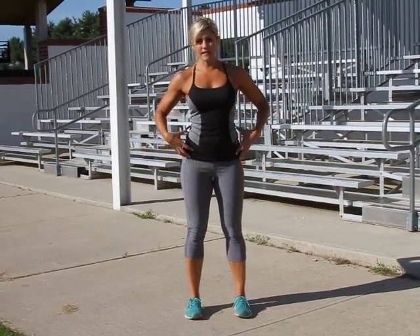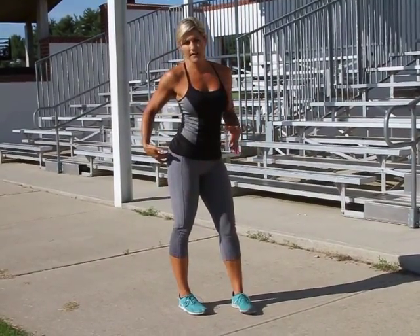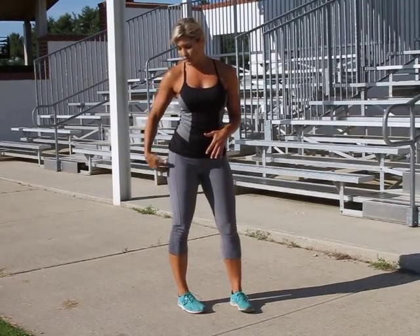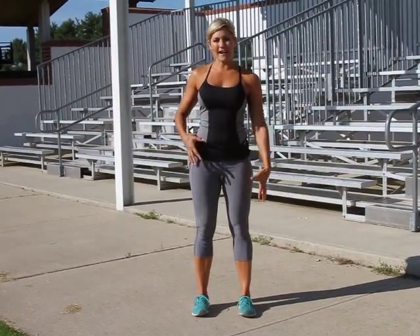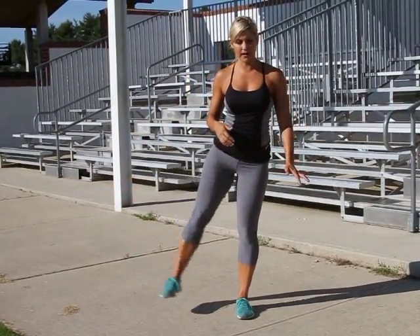Just make sure that everything is super engaged, that you're pushing through your heel and really engaging those glutes. And then, whenever you kick out, every muscle in your lower body is stationary and sturdy and supporting that kick.